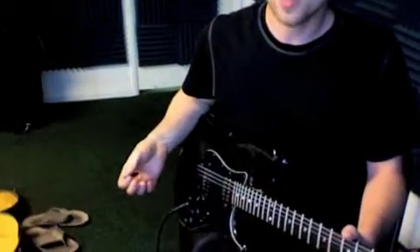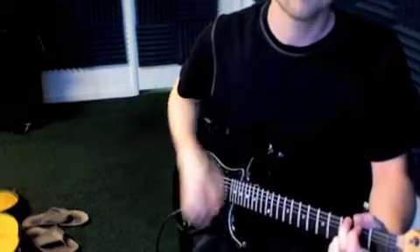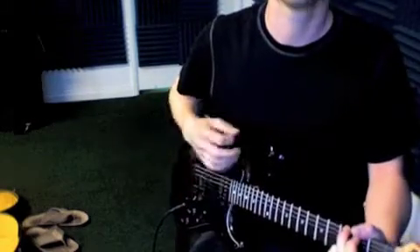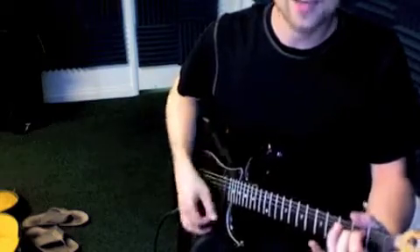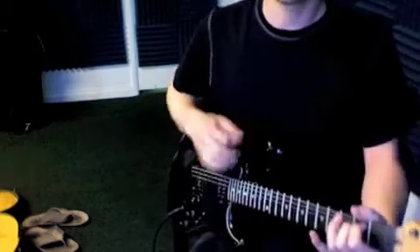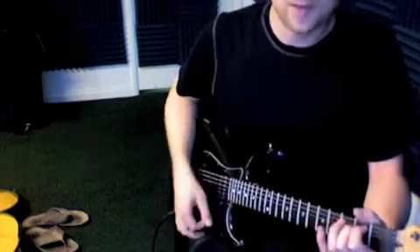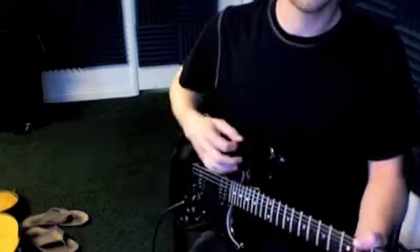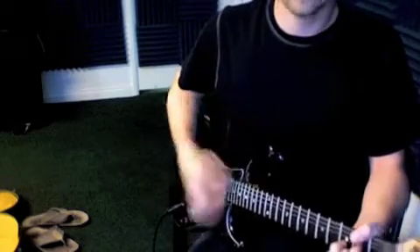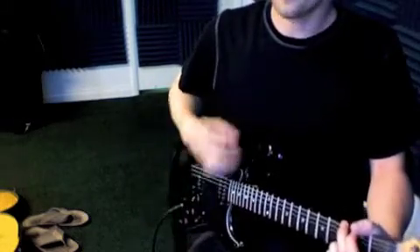Here's Stand By Me with some of these eighth note strumming patterns. Here's just regular eighth notes. Try to work on lining up tapping your foot with what your hand is doing. In these examples, your foot and your hand are doing the same thing, tapping and lifting at the same time. And that's just straight up eighth notes.